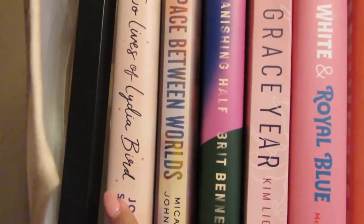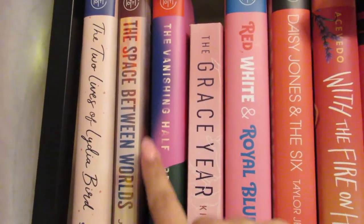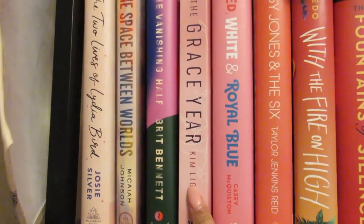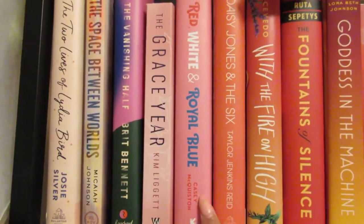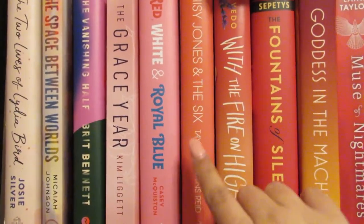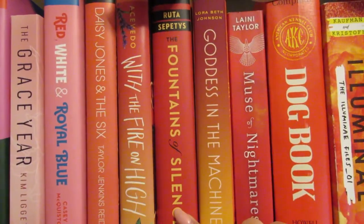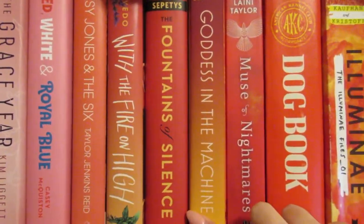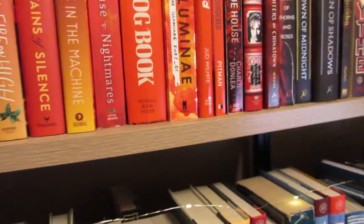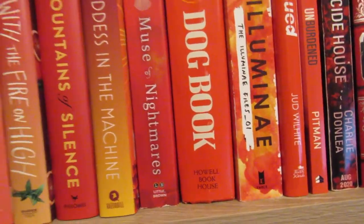I have The Two Lives of Lydia Bird — a Book of the Month I haven't read yet. The Space Between Worlds is a Book of the Month I haven't read either. The Vanishing Half — same, haven't read it. The Grace Year — my husband got me that for Christmas. Red, White and Royal Blue was one of my favorite books of 2019 and I'm hoping to reread it this year. Daisy Jones and the Six was another great book. With the Fire on High, Fountains of Silence — I started but didn't finish. Goddess of the Machine was an Owlcrate book from the fall. Then I have Muse of Nightmares, which is sorted here by color — you can pretty much tell the books are sorted by color.